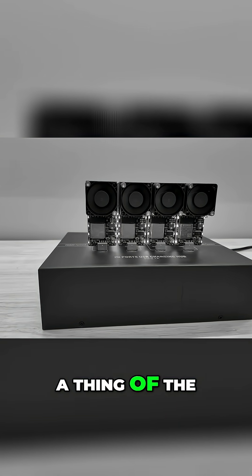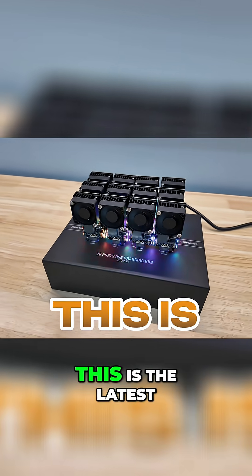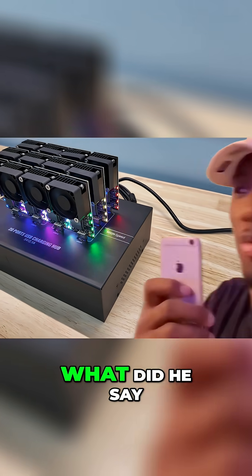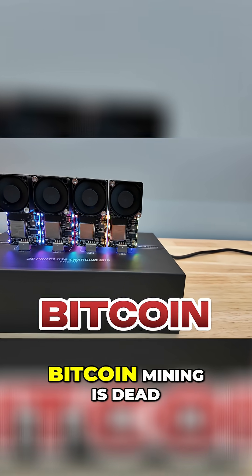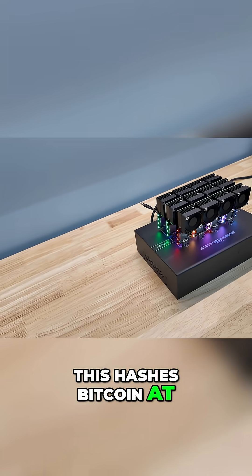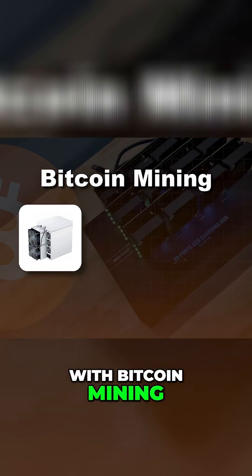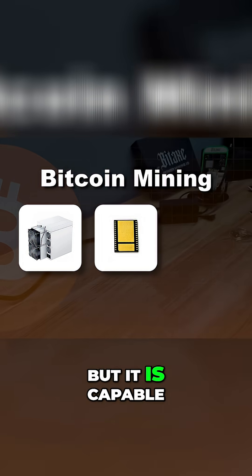USB Bitcoin mining is not a thing of the past — it's not true, especially not anymore. This is the latest generation USB Bitcoin miner. It hashes Bitcoin at 300 gigahash a second. If you're familiar with Bitcoin mining hash rates, that's not the fastest, but it is capable of hitting a Bitcoin block for under $100.